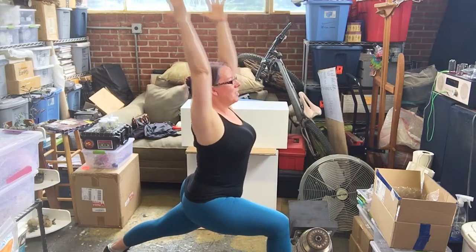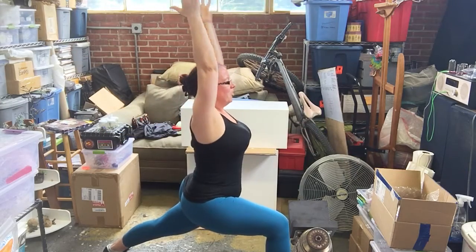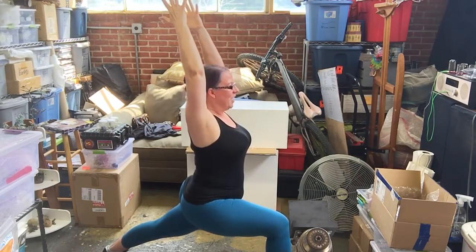Inhale your arms to the sky. On an exhale, twist to the right. Inhale up through center, exhale twist to the right. One more time — inhale up through center, exhale twist to the right, and this time hold the pose. We're staying here in this twisted high lunge.